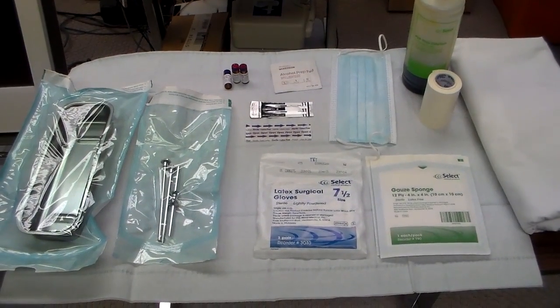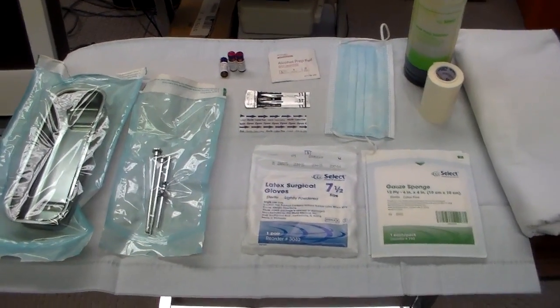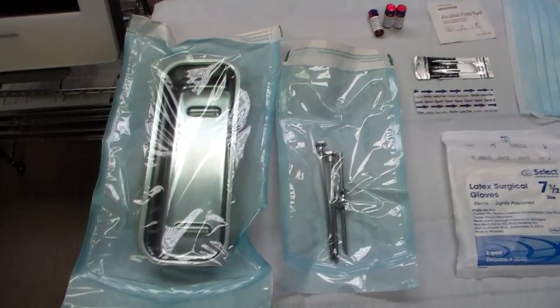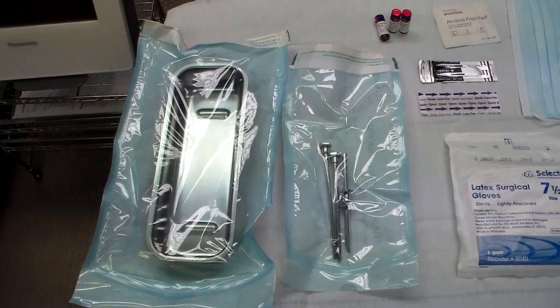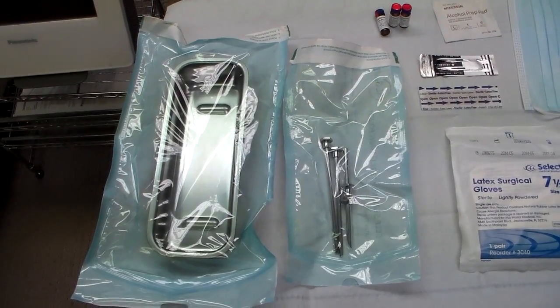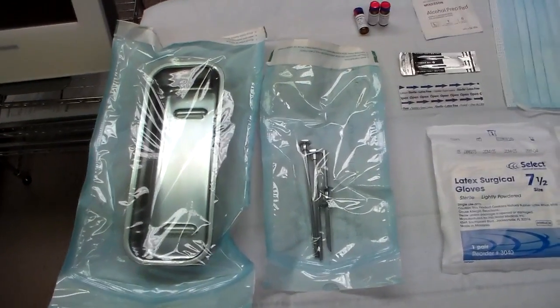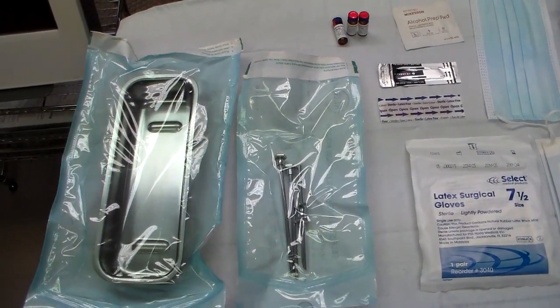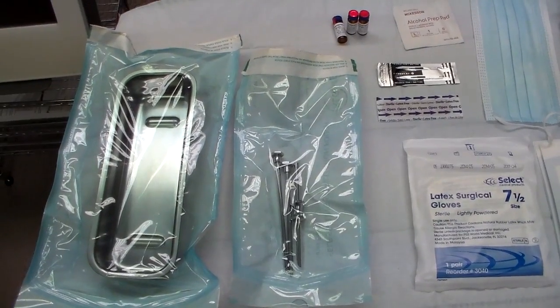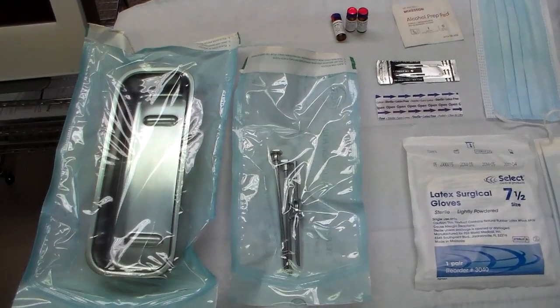What the clinician wants to have available is very simply an implantation set, which includes a sterile tray, and next to this is the trocar set. The trocar set has three individual components: the trocar, the stylet, and the plunger.